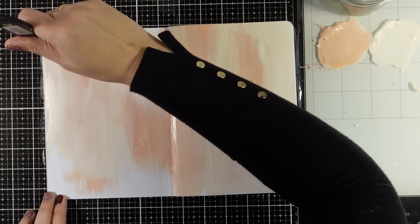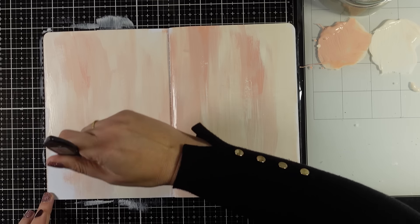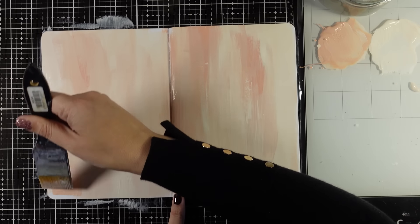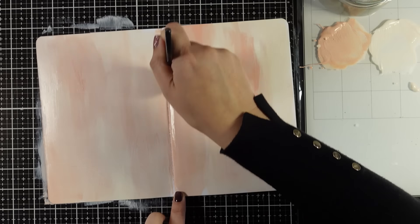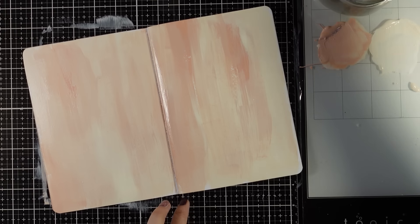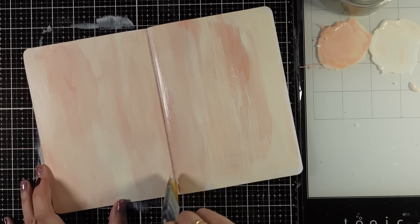You can mix up even more colors, however if you start with only two colors you'll find that this technique is really foolproof. You will always end up with a lovely background. Don't pay too much attention to the brush strokes or the lighter and darker areas — this is really a background. We are going to do lots of things on top of it, so it doesn't have to be perfect.